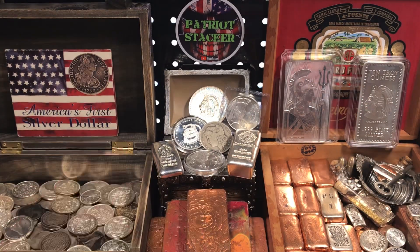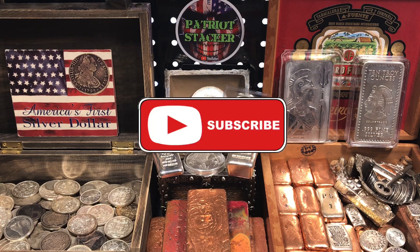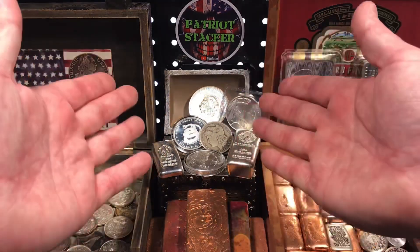I hope you enjoyed today's video. Smash the like button if you enjoyed what you saw. Subscribe to the channel if you enjoy videos all about silver stacking, precious metals, coin collecting, and much more. Ring the notification bell so you can see when I upload my next video. And as always, have a great day.